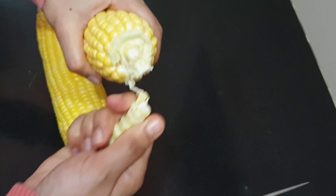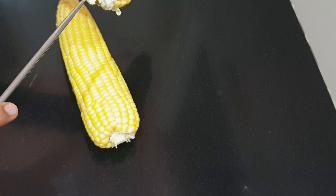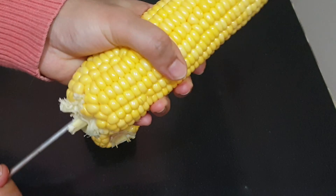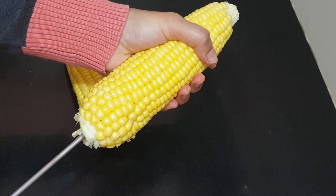As shown in the video, break the stem of the corn and insert the skewer into it. Make sure it is intact because you don't want it falling off suddenly. Now it's super intact, so it's time to roast it.